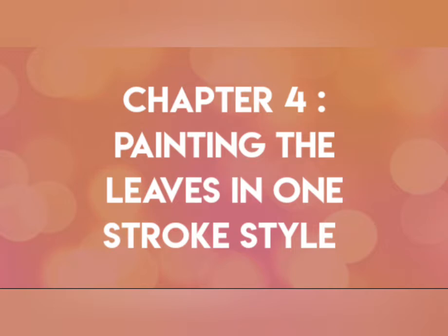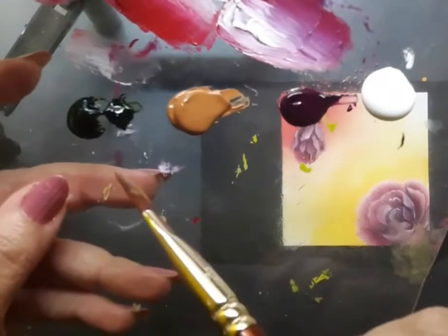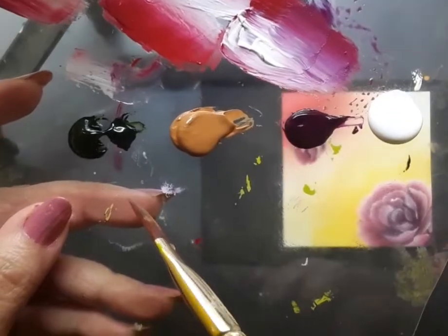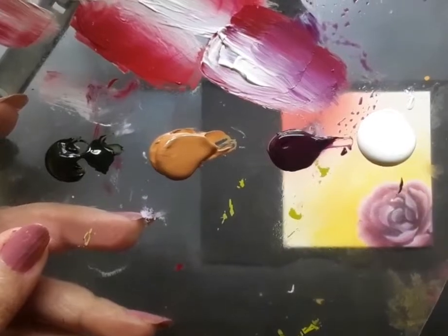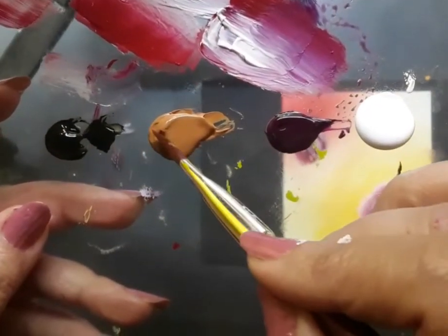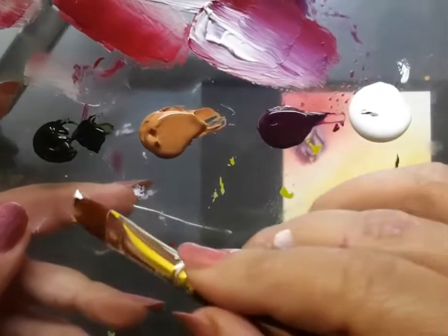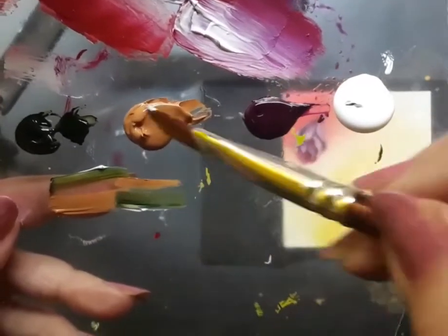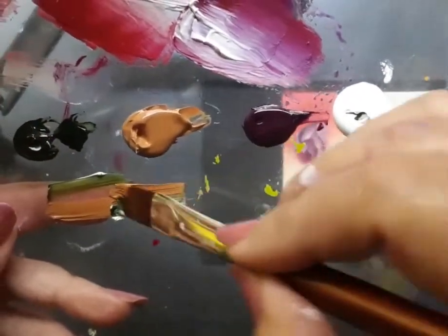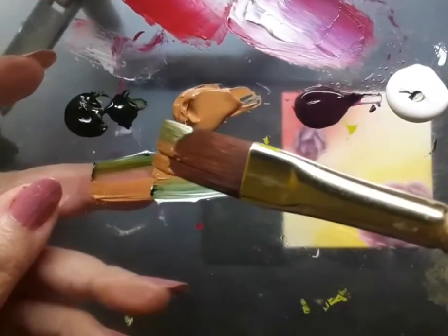That leads us to chapter number 4 — painting the leaves in one stroke style. Once the focal flower and the rose bud are done, here comes the palette for the leaves. I have olive green, raw sienna, deep magenta and white acrylic. I'm using a flat brush number 6 loaded with raw sienna, white and olive green — triple loading once again — and blending the colors well to achieve very good results.